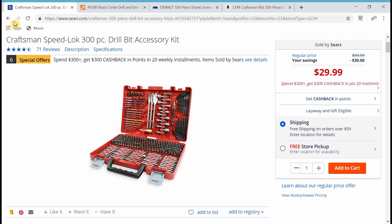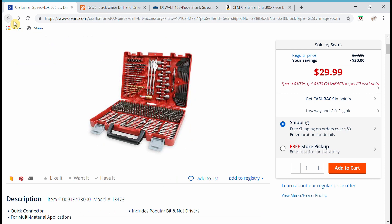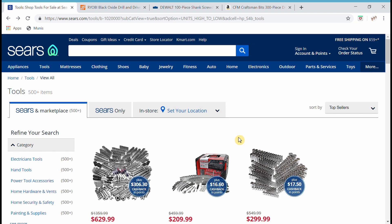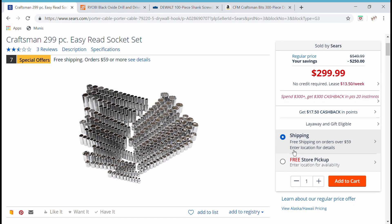So there you have it — that is your Sears Craftsman tour. I've got to tell you, I'm pretty impressed with them. They're not too bad at all. If you made it to the end, I wanted to make three points about Sears that I found out and you probably did not know either.